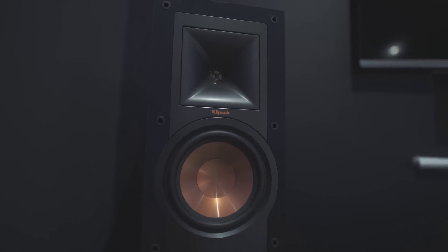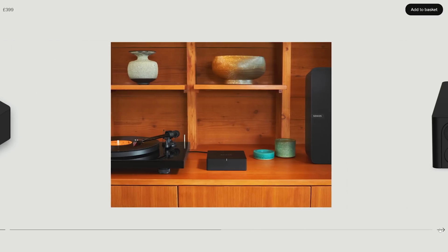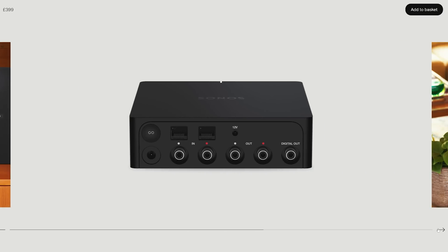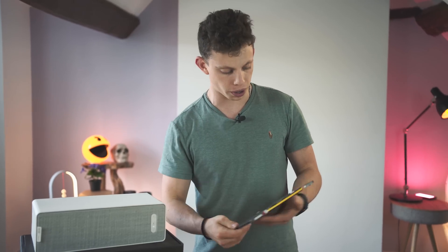Now, if you wanted to add Sonos to your own stereo system that you've got at home, you need to buy one of these, which is called the Sonos Connect. They also make a thing called the Sonos Connect Amp, which is even more expensive, but the Sonos Connect is £399, £400. One of these speakers is like £99 from IKEA.